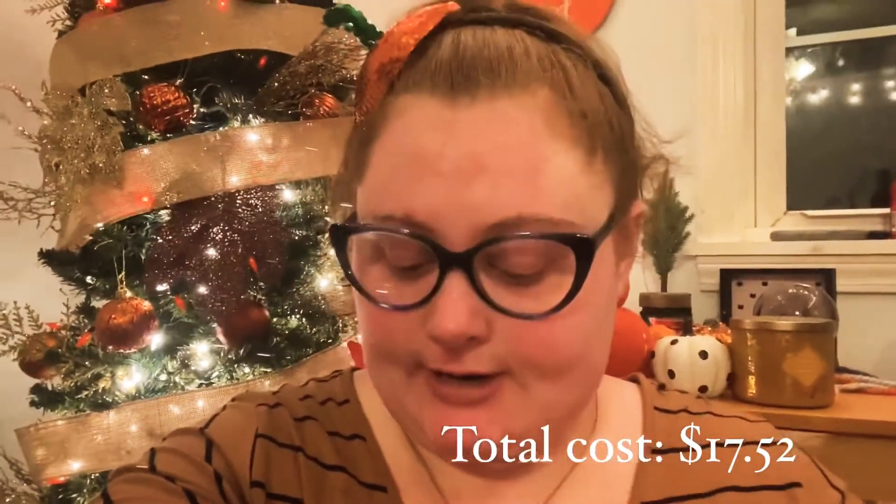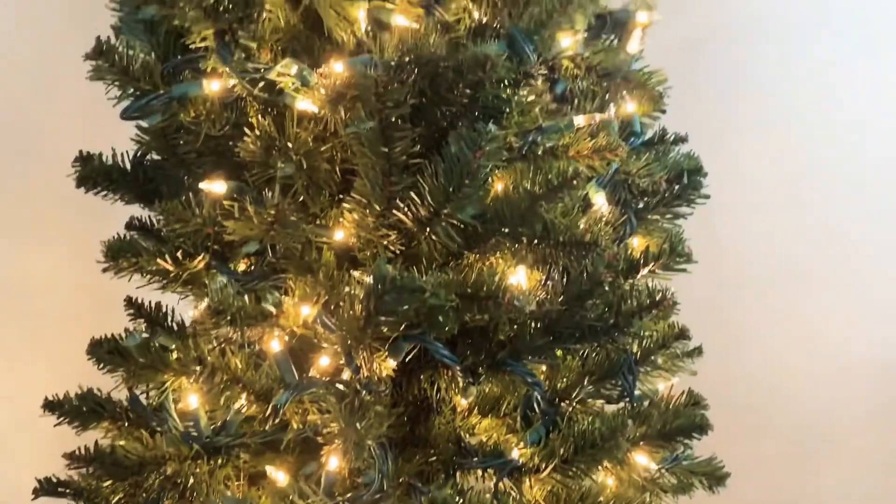I put this tree together mostly from stuff I already had, but this was entirely Walmart and Dollar Tree. I see this as an excuse to put the tree up earlier and keep it up longer, because you get more use out of it and it's not filled with stink bugs in an attic somewhere.